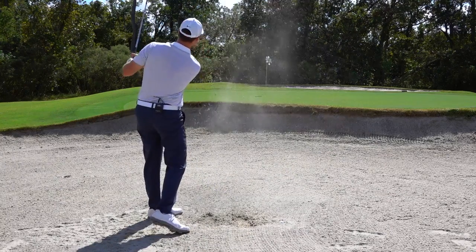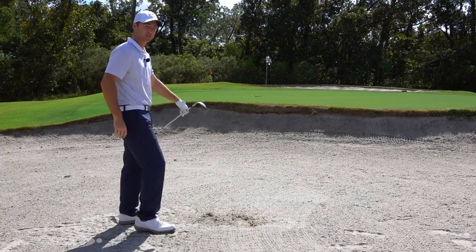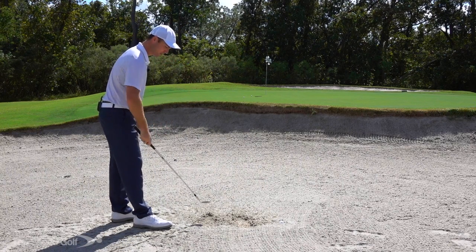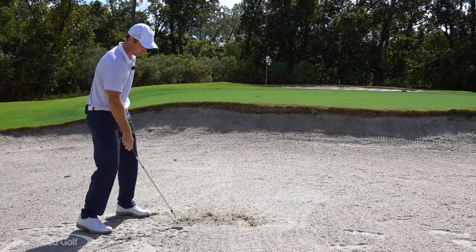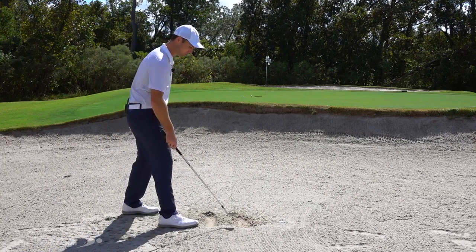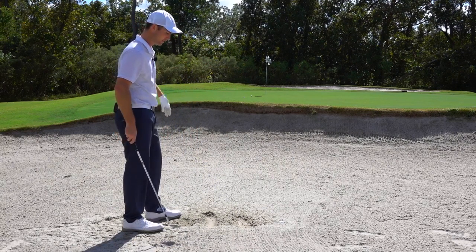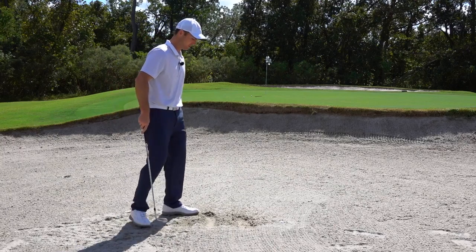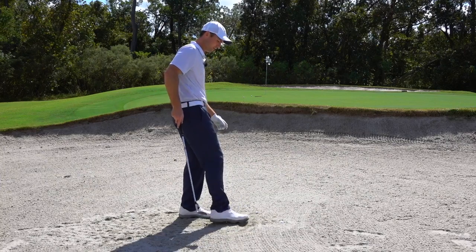There we go — took a lot of sand and got it out. I've got about a four-footer just up and left of the pin. Notice the divot comparison: my normal bunker shot takes a shallow, thin divot. The slightly buried shot took a little more sand and went a bit deeper. This fried egg shot was super deep — I took out a huge amount of sand, and it landed only about 25 feet in front of me. That swing felt like a full lob wedge that would go 80 to 85 yards on a fairway — very aggressive, but the sand absorbed all that energy.